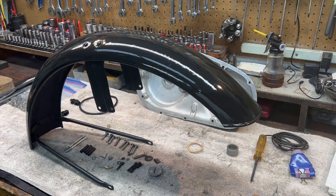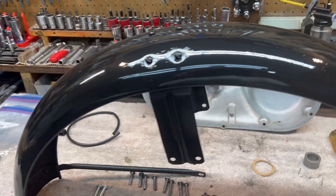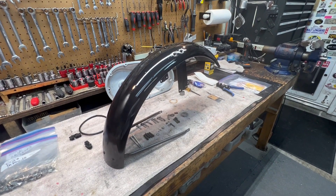And here's what the fender looks like after having been painted. All in all, not bad. Looked kind of cool on the bike, all black. I'll put it on probably tomorrow. We'll see how it looks.